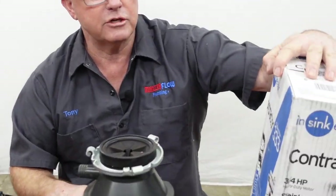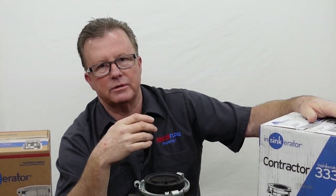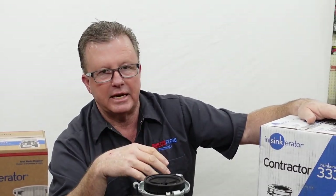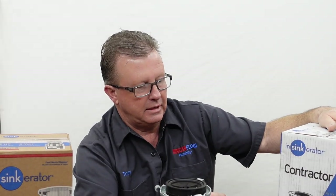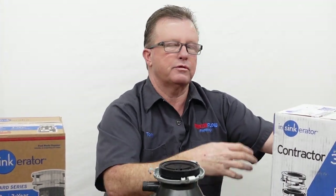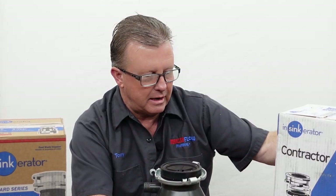Over here we have the contractor-grade InSinkErator 333 model. InSinkErator used to offer a Pro Series — they made one called the Pro SS with stainless steel inner workings. Twenty years ago that was a $200 disposal; nowadays it would probably be around $300 if they still made it. They continued on with the Pro 333, which is what's left of that Pro Series. This disposal has three-quarter horsepower and a seven-year warranty. It's a really nice unit, but the cost is around $240 to $250 just to buy it, and by the time you get it off my truck and installed, you're spending about $300 plus installation.